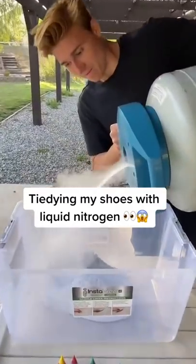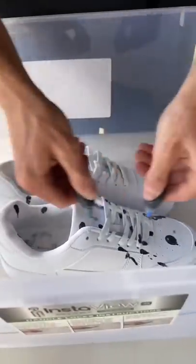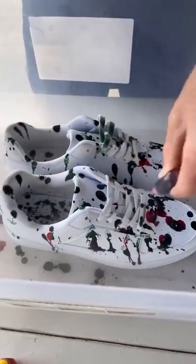I decided to try and tie-dye my shoes with liquid nitrogen and food coloring. I started off by putting food coloring all over the shoes, and then it was time for the nitrogen.